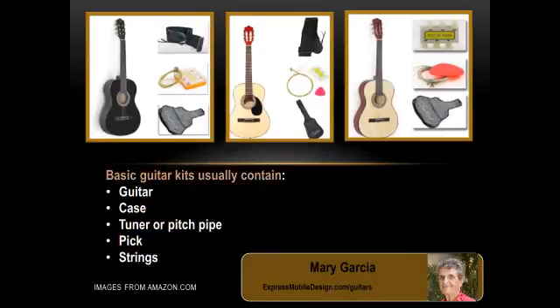Elaine's school music teacher recommended starting with a 38-inch acoustic guitar. I thought I'd get a basic kit to help her get started. If it turns out she really enjoys learning guitar, then I can always reward her with a better quality instrument later. And if she loses interest after a few weeks, we still have a basic guitar that we can store for another grandchild to try in a few years.